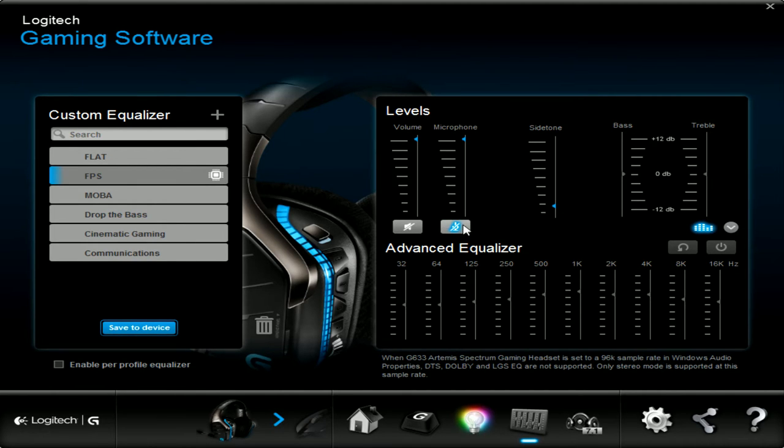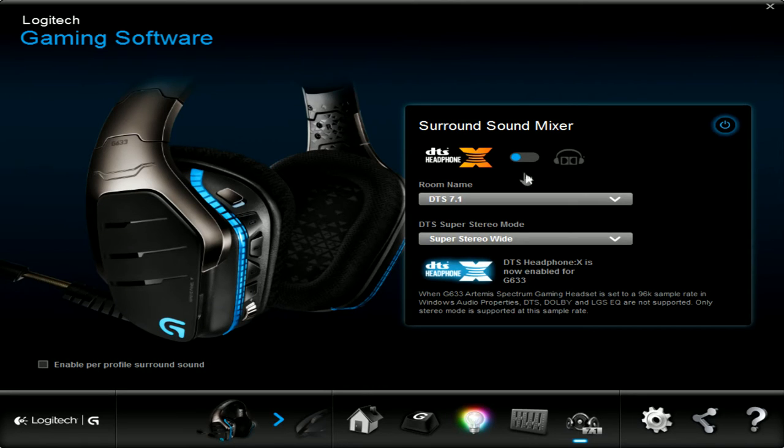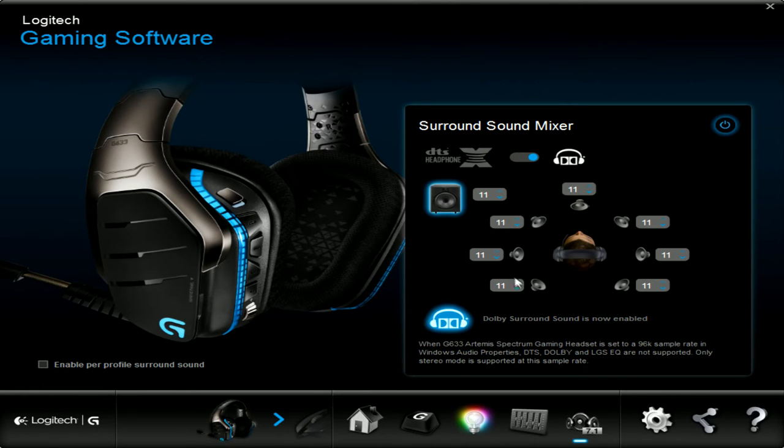You can turn on the advanced equalizer if you want. You can mute your mic. For surround sound, I love using DTS — you can also use Dolby if you want, but I prefer the DTS.